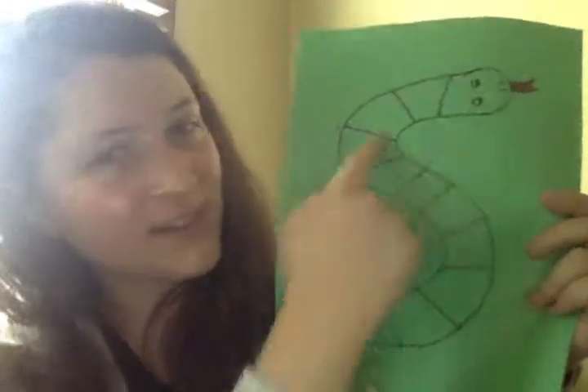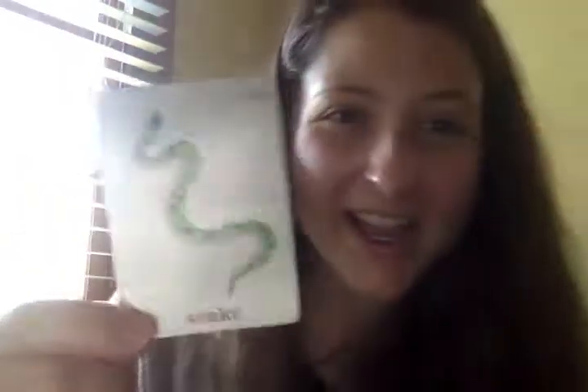It's a stool. Get your snake out: stool. Very good. Look — it's another snake. This one is green. Snake — your turn. Awesome, I loved hearing that nice clear S sound.